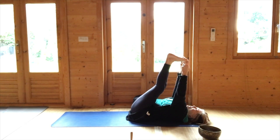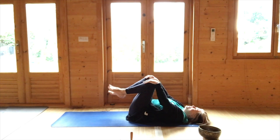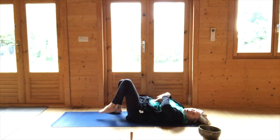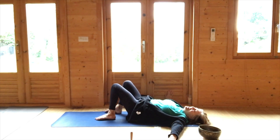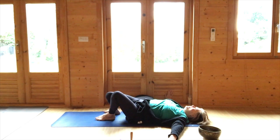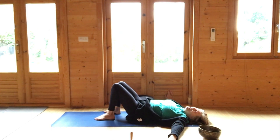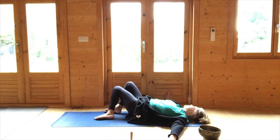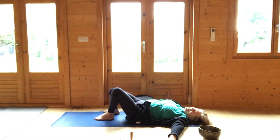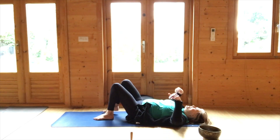Very gently release that, hug the knees into the chest. Place the feet on the floor, hands either on the abdomen or hands out in a T or an A, and just very gently windscreen-wipe the feet and knees from side to side. You might like to bring the head to join in the movement — classically the head will move in the opposite direction from the knees, but if you find your head drifting the same direction that's fine too. Very gently bring the knees back to the centre, hugging the knees into the chest once more.